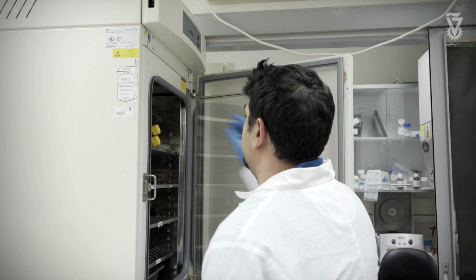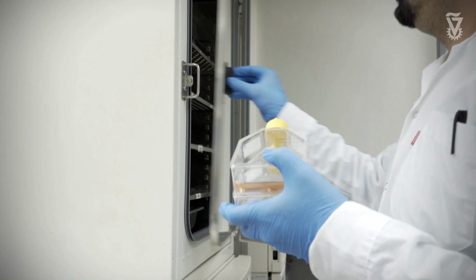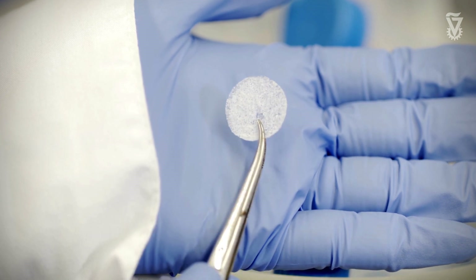Tissue engineering is a field where we grow 3D pieces of tissues in the lab and use them to repair or restore damaged tissues in the body. The idea is to take cells and grow them on 3D scaffolds — these can be from natural material or synthetic material like plastic that can slowly degrade and is safe to the body.